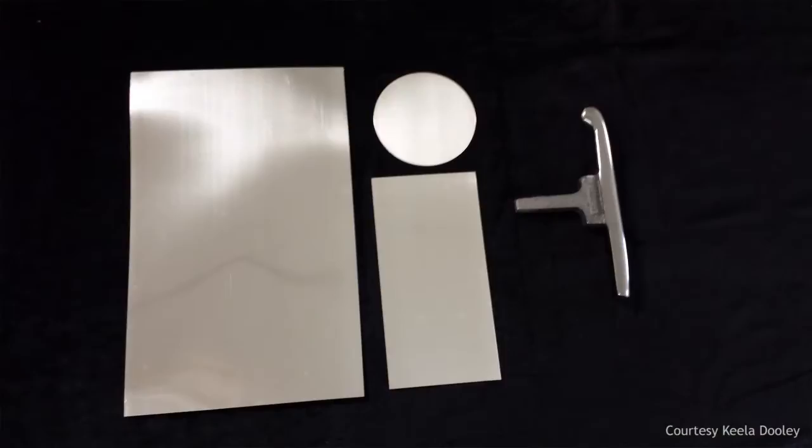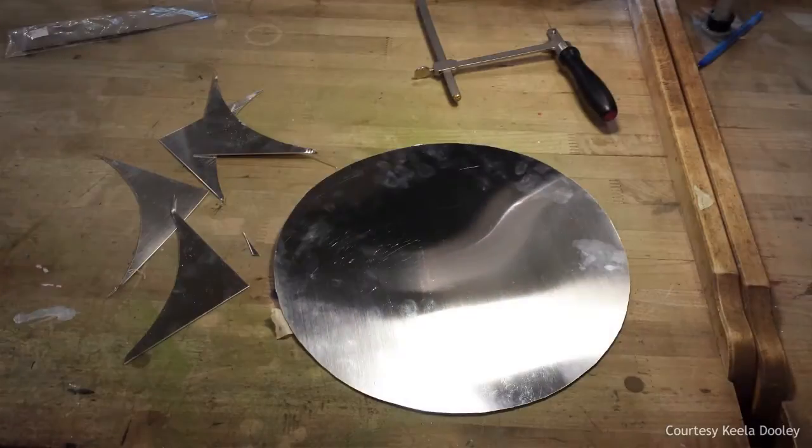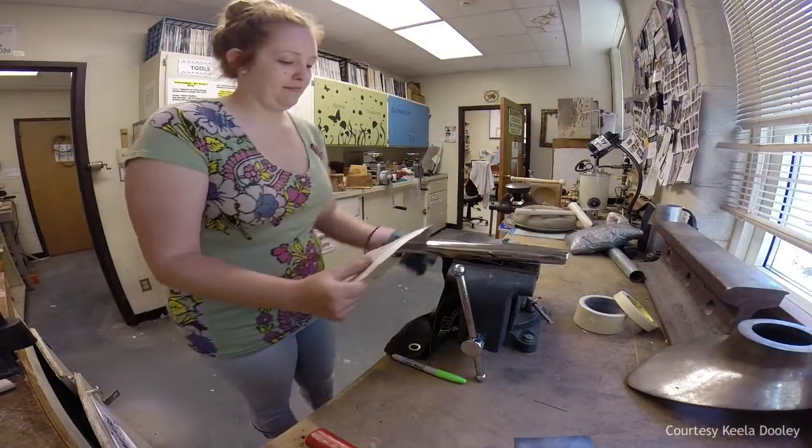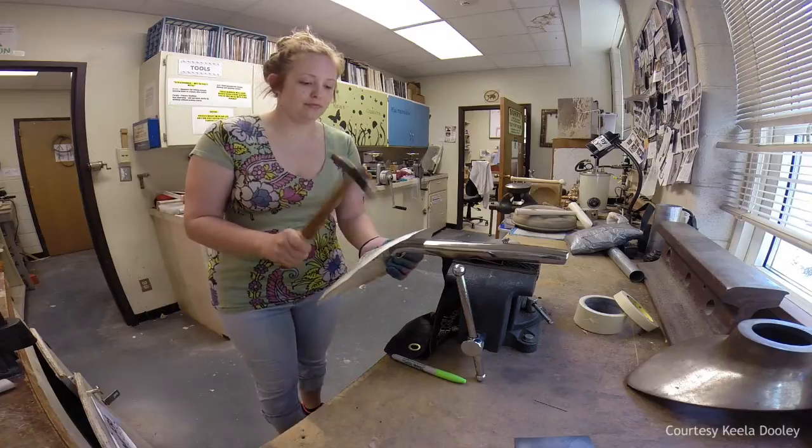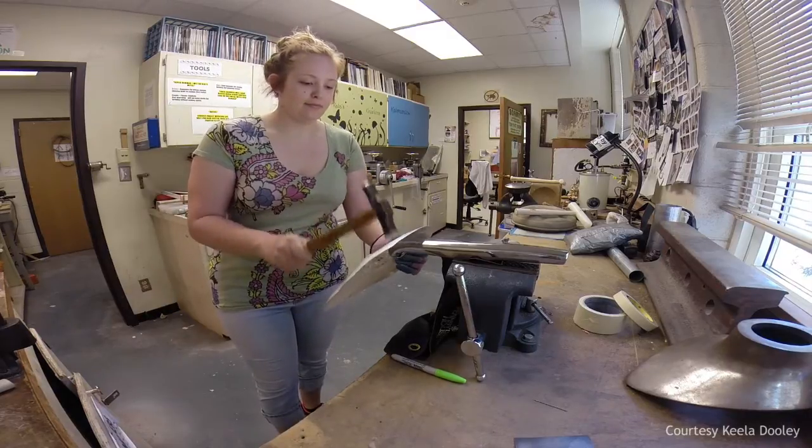You first have a flat sheet of metal, and once you draw your design on it and your lines to bring up the hollow form, you put the metal at a 30-degree angle against a steel stake and you hammer it along those lines to get your hollow form.